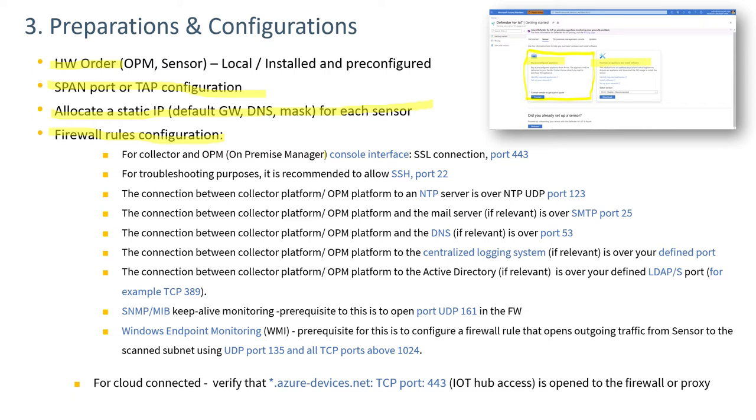For communication, an SSL connection on port 443 is necessary. For troubleshooting, it's recommended that SSH port 22 is allowed open so that shell access can be provided to the sensor if there are any issues. The on-prem manager uses NTP to control time for attached sensors on UDP port 123. If alerts are sent over email, SMTP port 25 needs to be open. If DNS is used, port 53 needs to be open.